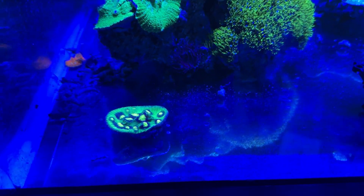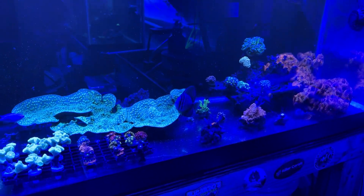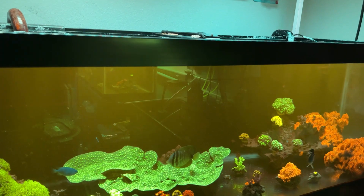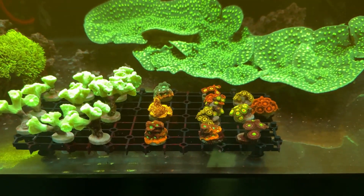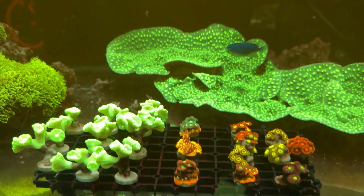Everything's doing well. Let me put on the filter here so we can see — you guys can see how nice and open the corals get with these lights.